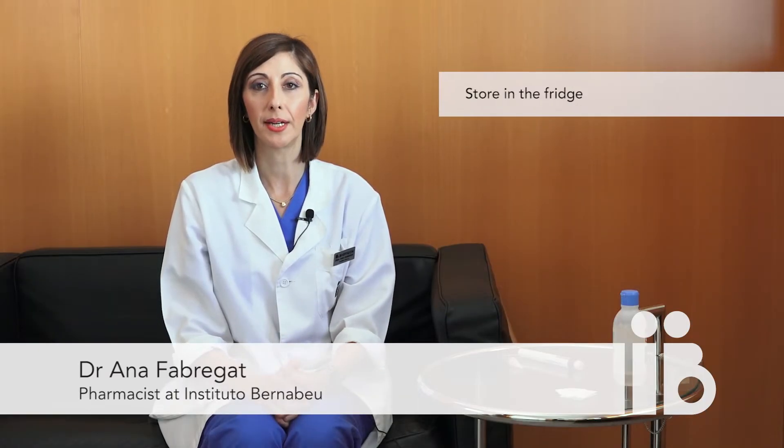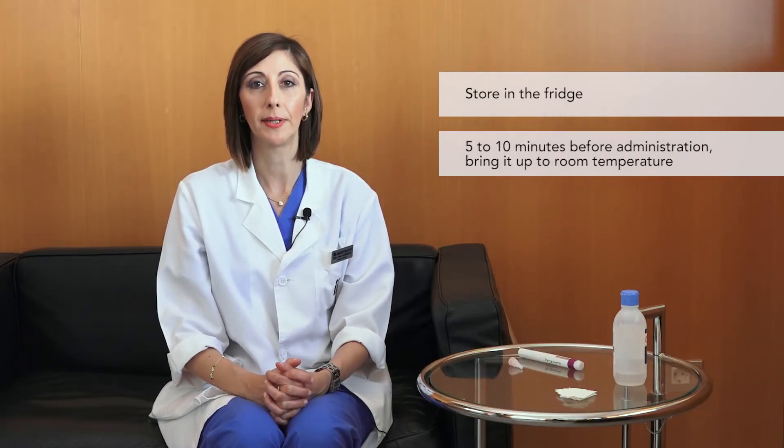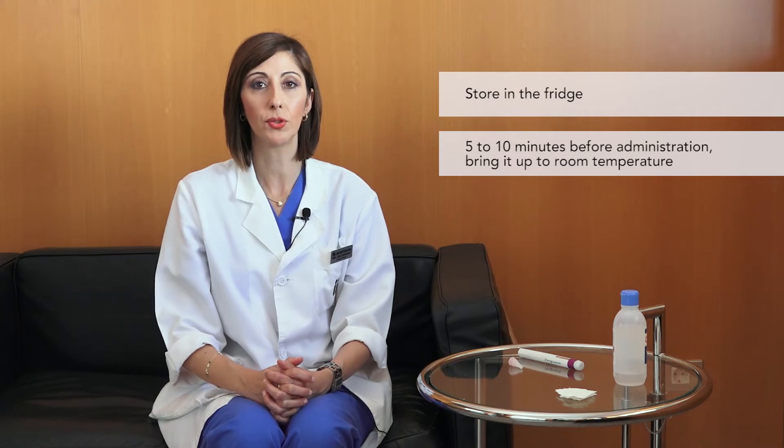Pergoberries must be stored in the fridge until required for administration. 5 to 10 minutes before each injection, it must be brought up to room temperature.